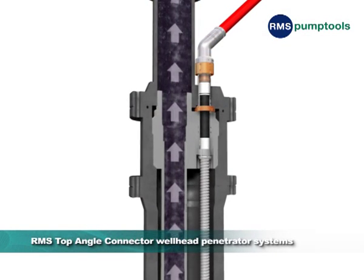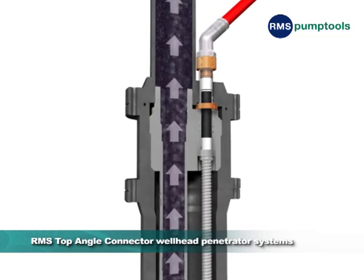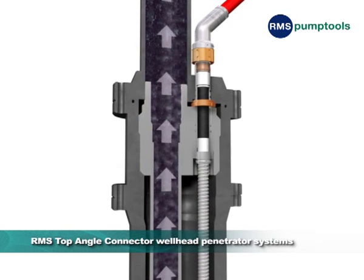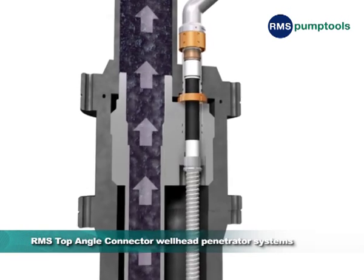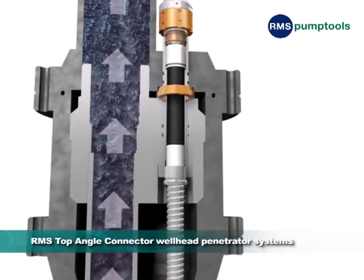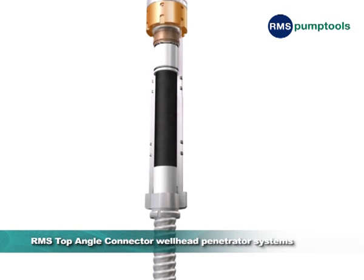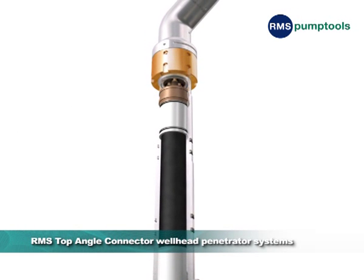The RMS Top Angle Connector System was developed for use with conventional eccentric wellheads. Although we take an individual approach to the manufacture of unique technology, a number of guiding principles remain fundamental to the design and fabrication of safe and reliable products.